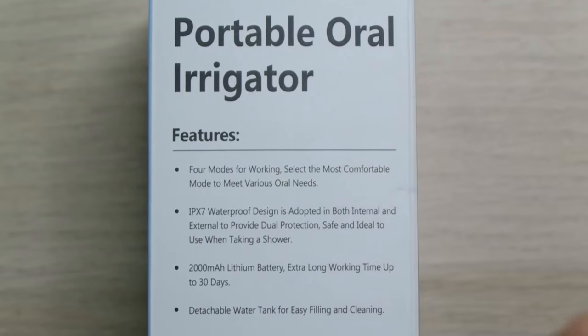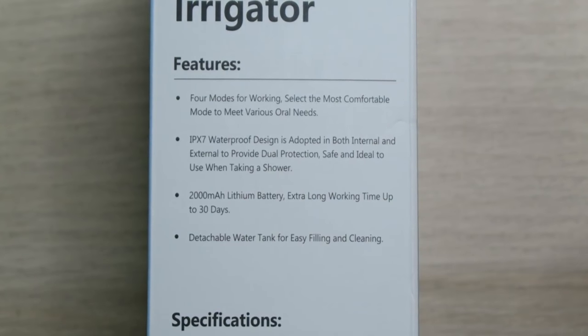This has four different modes, including normal, which is between 100 and 120 PSI for a deep cleaning. Pulse mode, which is between 45 and 75 PSI to massage your gums. Soft mode, which is between 45 and 55 PSI in case you're a beginner or you have sensitive gums and teeth. And there's even a DIY mode, which is between 30 and 120 PSI, so you can basically be in control. The battery's 2,000 milliamp hours and it'll last you up to 30 days of cleaning time.